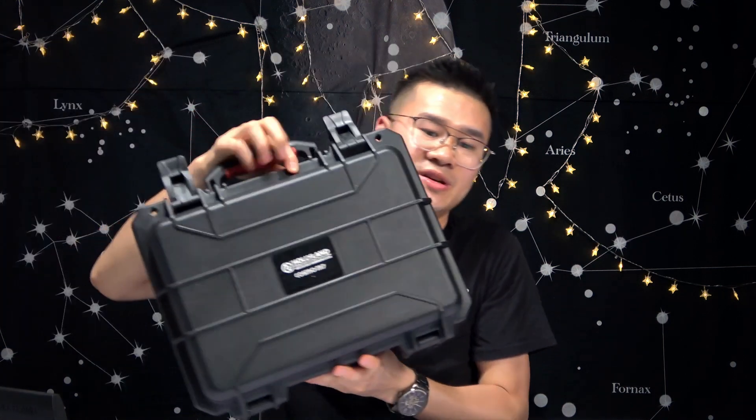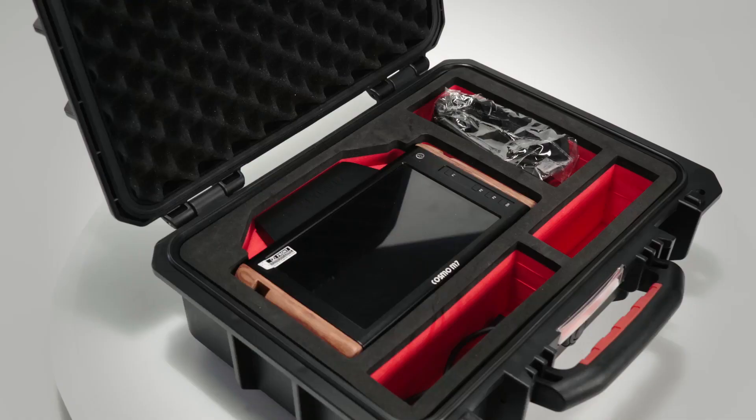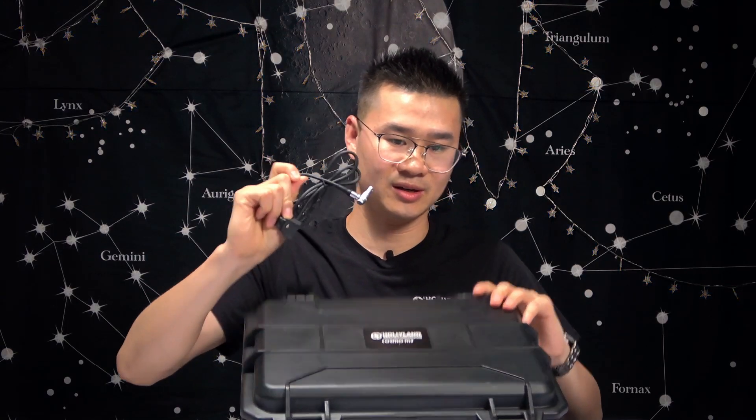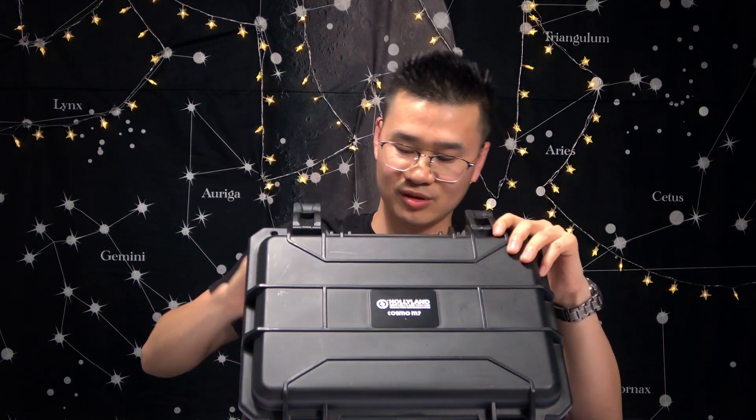What does it actually come with? What's part of the package — does it come with the handles or are they an extra purchase? Let me actually show you the case. I have the case here. It's a pretty professional case. You've got the cable here, and also a neck strap that you can use to hang around your neck.